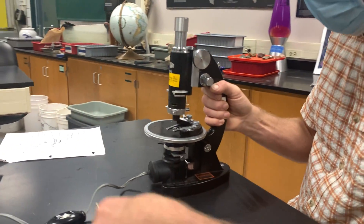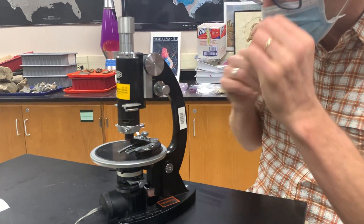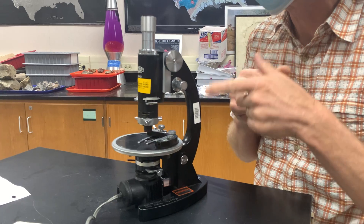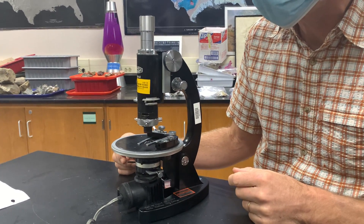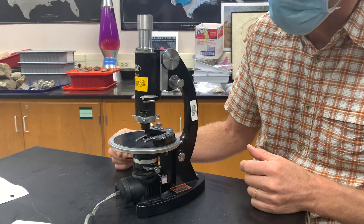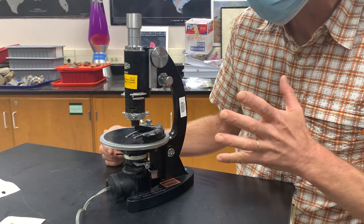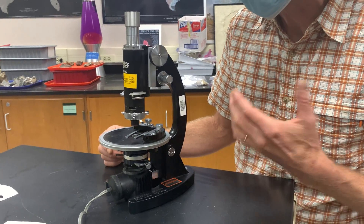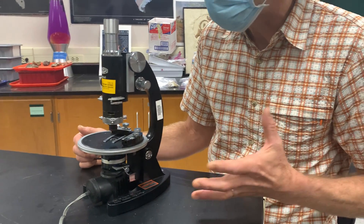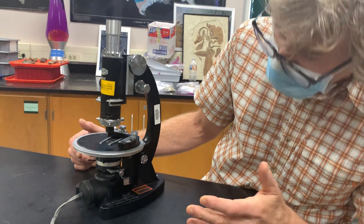These are beautiful microscopes, by the way. They're old — I don't know when they were made — but these are Olympus microscopes, which is a fabulous company for making microscopes. They still make microscopes and they make some of the best research-grade microscopes out there. The optics are excellent. So there's really nothing bad about this being an old microscope. So the way it works is this.